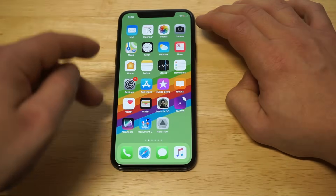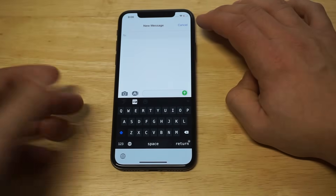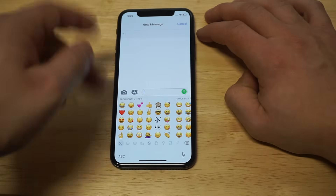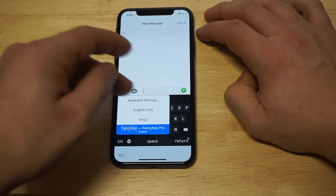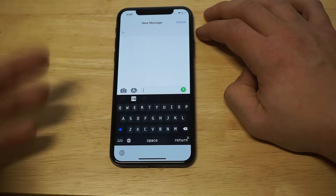Let's open this keyboard up one more time. Whenever you want to switch back to the stock keyboard, you just hold down the little globe icon and then click the English one. Then when you want to switch back, hold it down and you can switch over to Fancy.